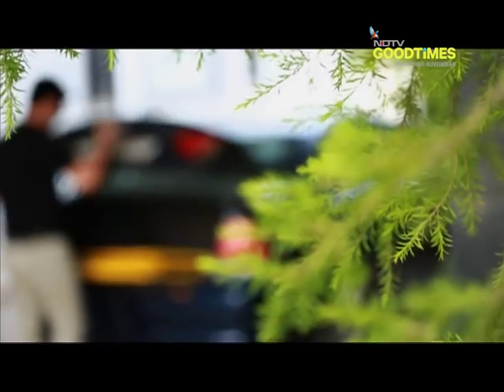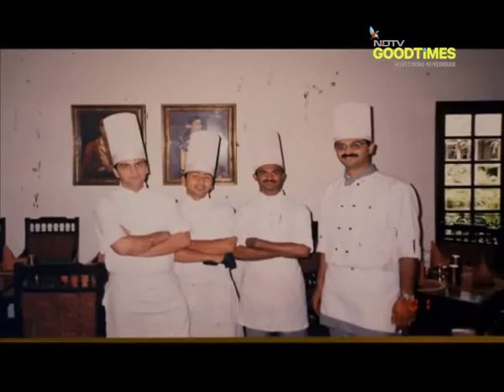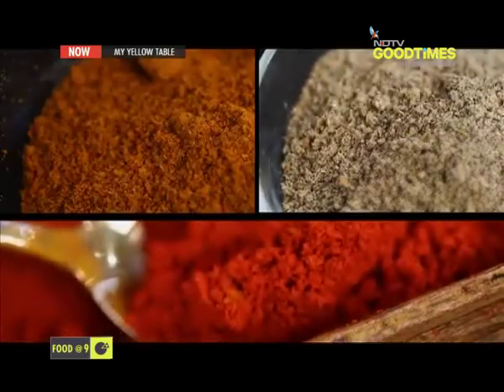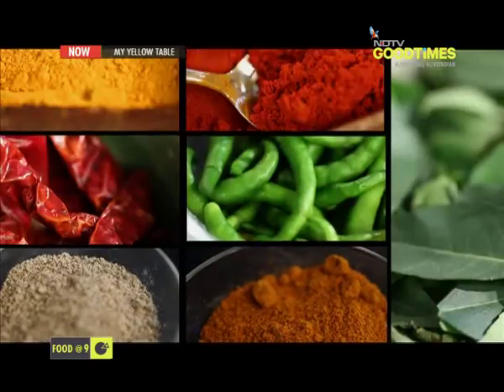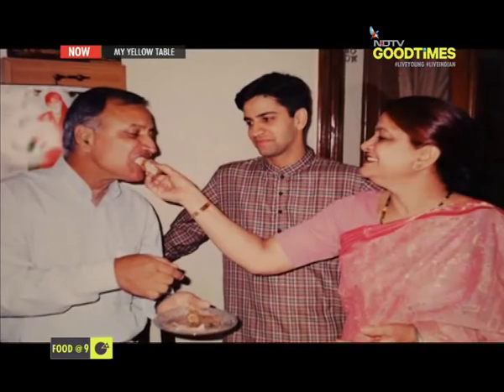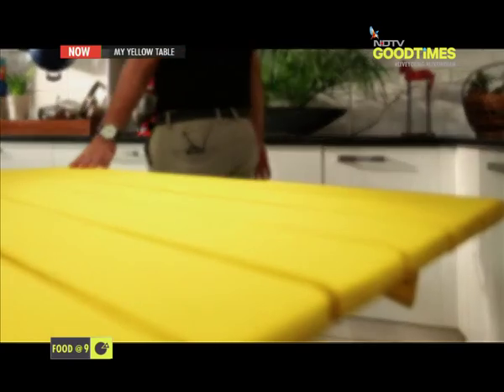Let me tell you a very interesting story, but before that, let me just unfold my yellow table. The cooking journey for me, to become a chef, everything all started in the home kitchen. Every Sunday, my father would cook up something or the other for me. Papa would explain all the small little nuances which are very, very important to cook a great meal. Whatever I cook today is dedicated to my father. Welcome to my yellow table.